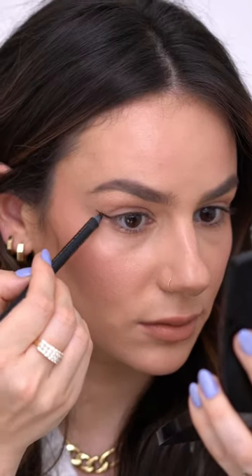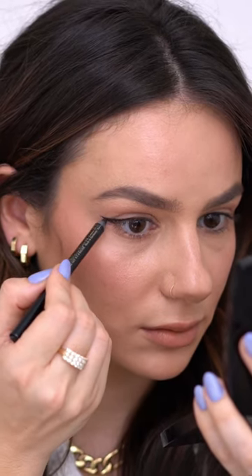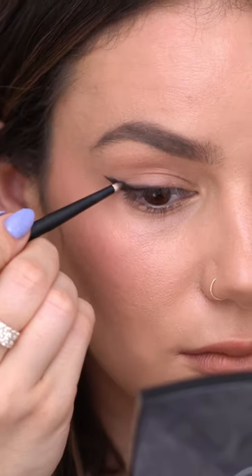Starting off with the black liner, you're going to outline your wing in the shape that you want to have. Try to look in the mirror straight and don't raise your eyebrows. Take a small pencil brush and smudge that liner.